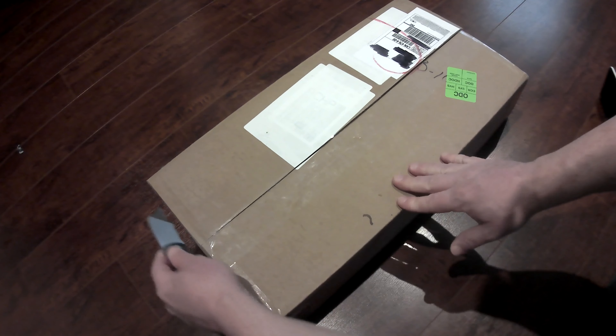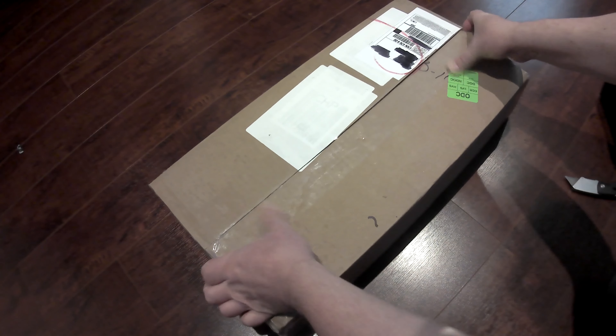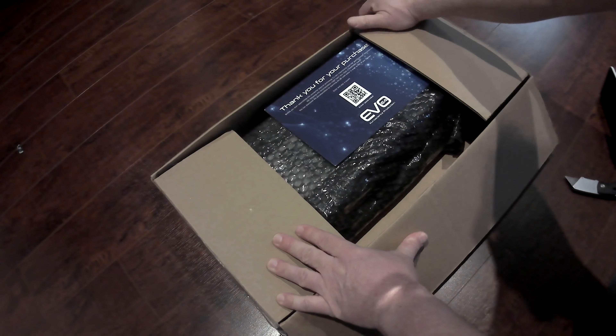It was quite a process getting the board — I'm just glad it finally came. I'm not going to get into all the logistics of it. So, opening up the board: very well packaged, nice and professional.